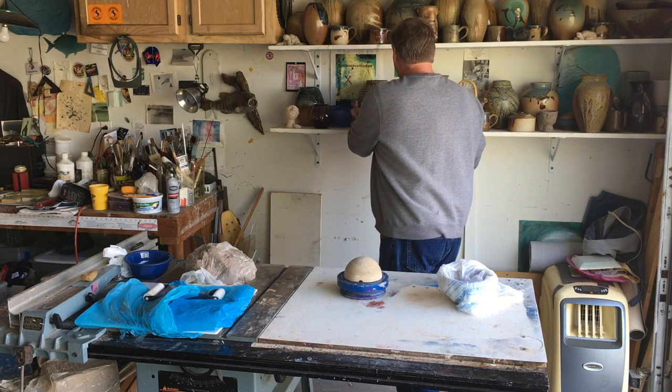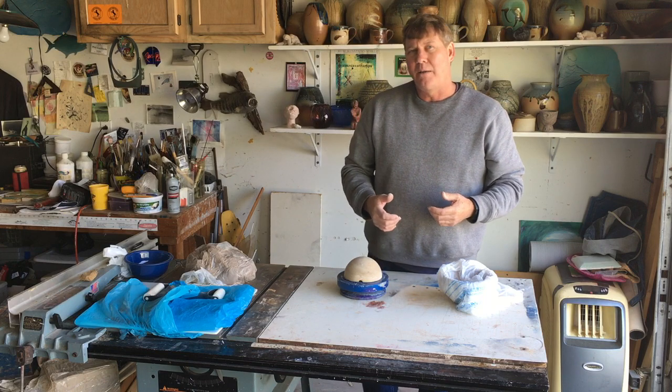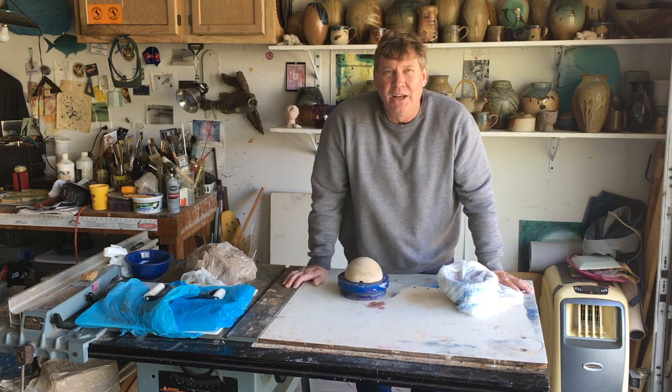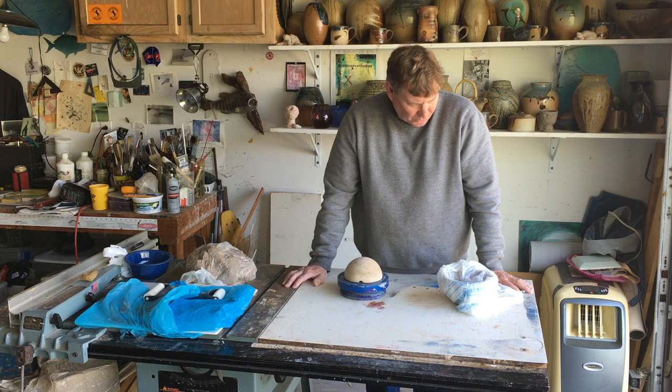I need it to dry out first. Everything's got to be dry before it can be fired, or else it's going to blow up. In the meantime, I've got to give you a new assignment. We have about three weeks left of this semester — it officially ends on May 8th for us, and today is Friday, April 17th — so we've got about three more due dates to come.